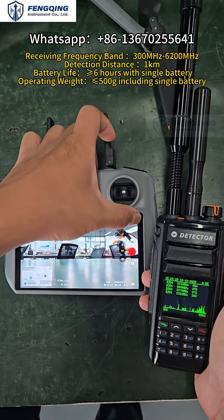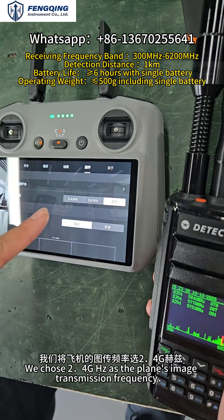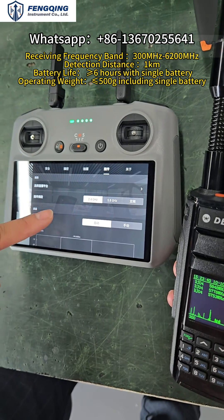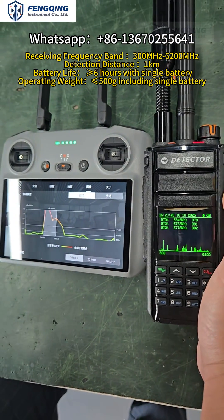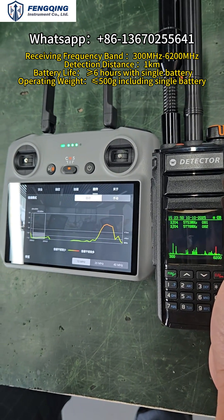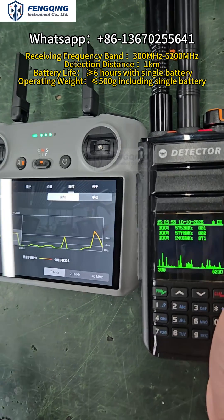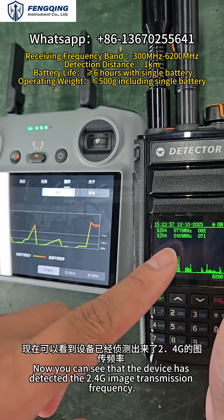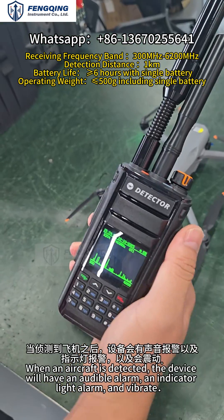Now let's switch the drone's video transmission frequency. We will change it to 2.4GHz. As you can see, the device has now detected the 2.4GHz video transmission frequency.